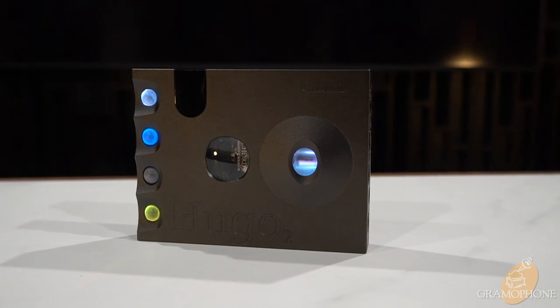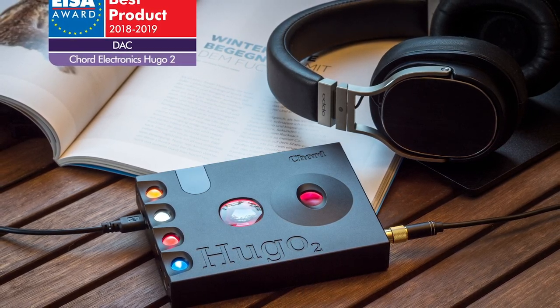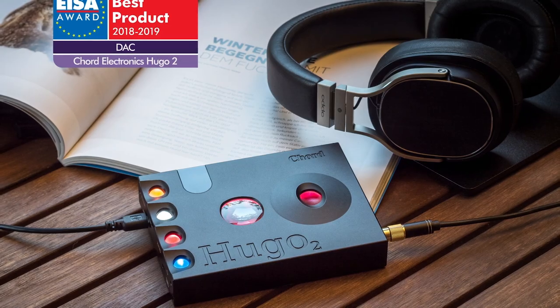This product is designed to serve two purposes. While it works amazingly well on your headphones, it is also an excellent home system DAC. It's the kind of product that you can have on your system at home, grab it, and take it with you when you're on the go for your headphones.